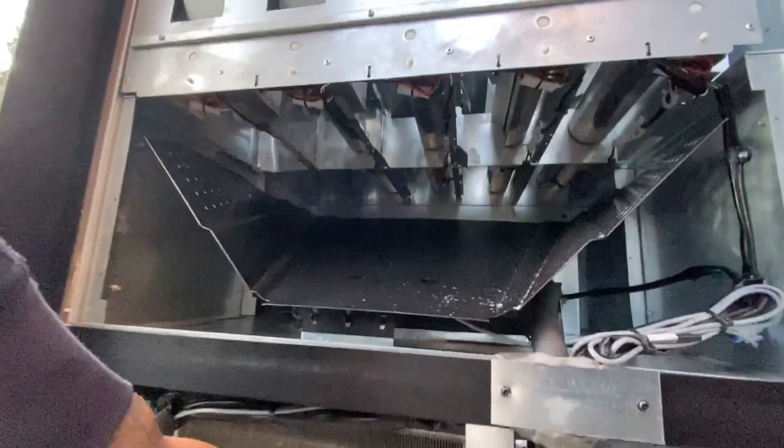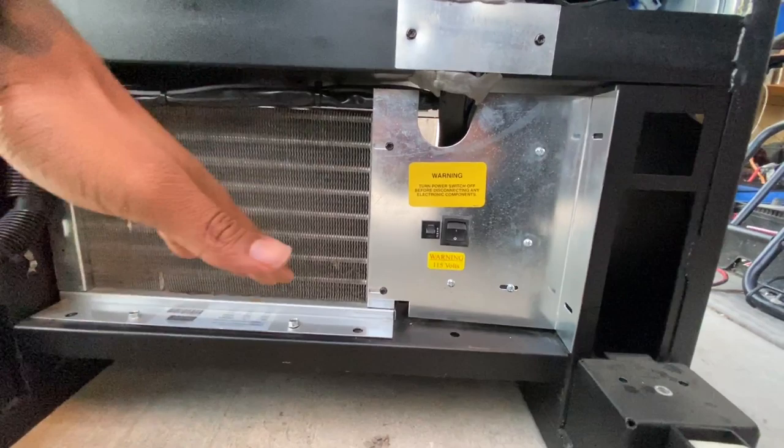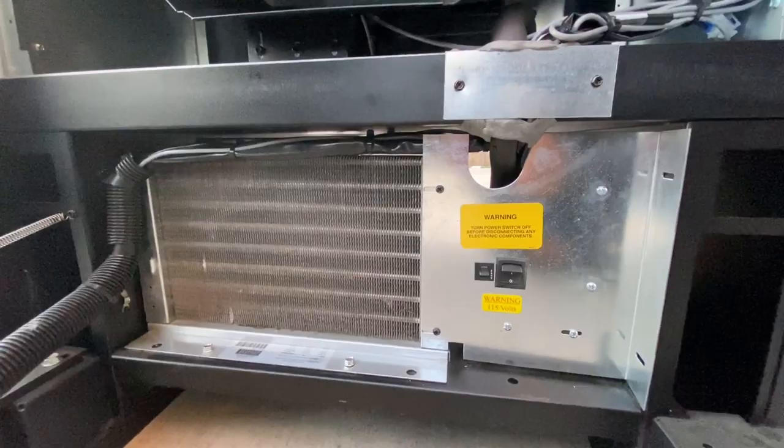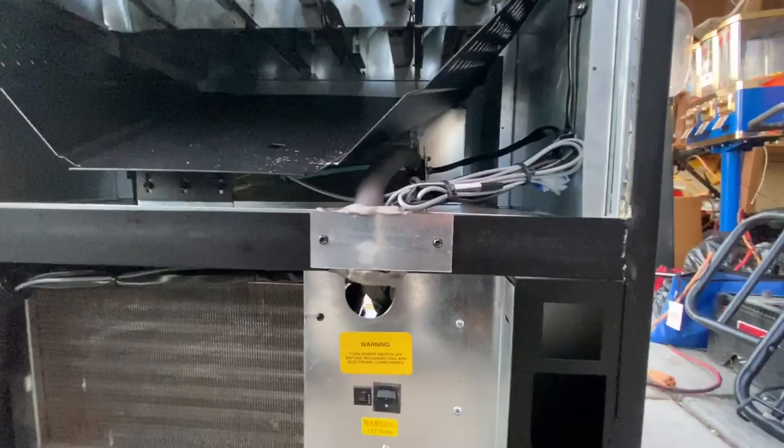This is the inside of the soda machine. You want to check that it's all clear and clean. This will let you know how well they kept up with it, because normally it would be dirty with a whole bunch of debris in here. That tells you they weren't taking care of it and there may be some work needed.